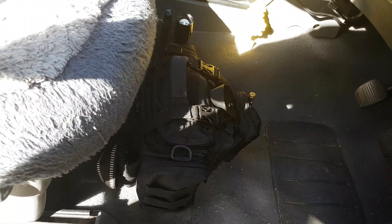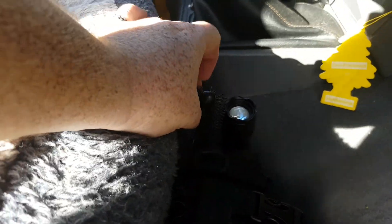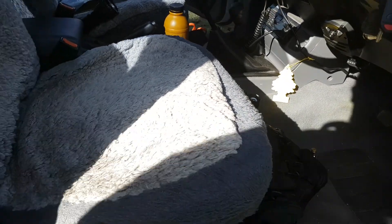My EDC bag is just sitting in the footwell there — doesn't really annoy me. My gear broom sticks up a little bit and might get a bit scratchy but that really doesn't bother me. So that's the driver's side.